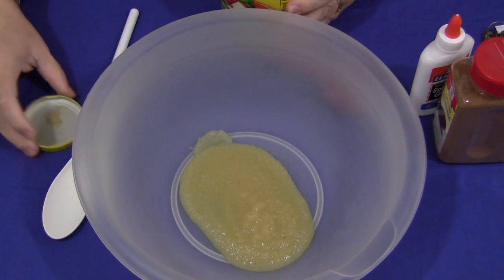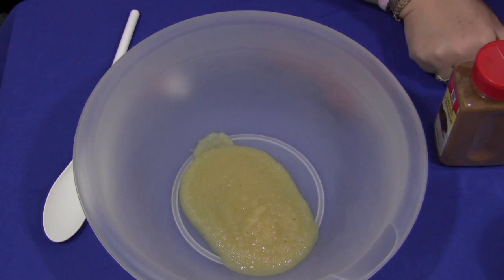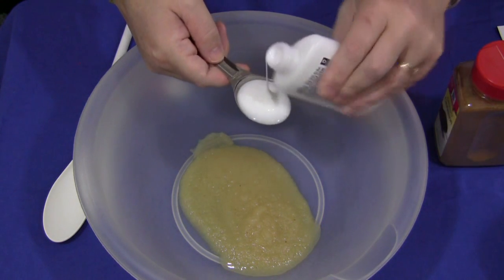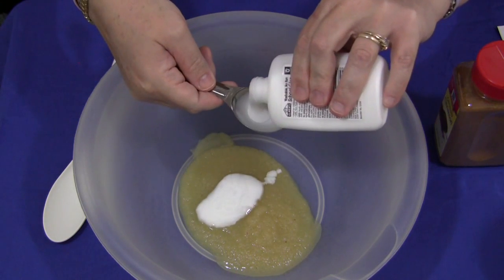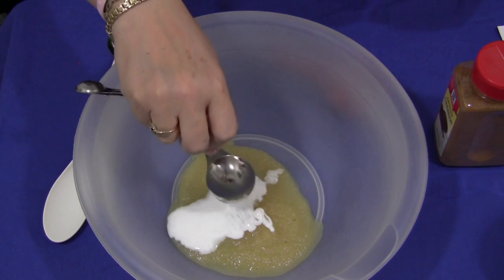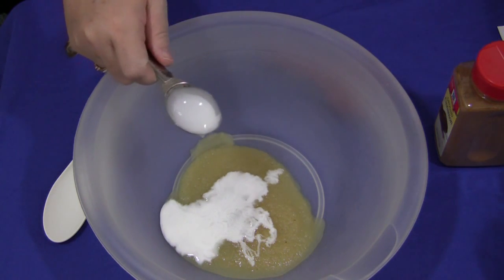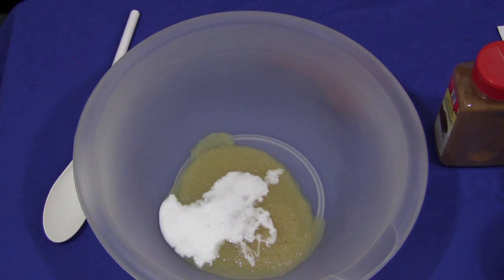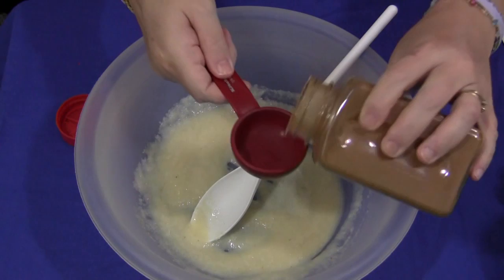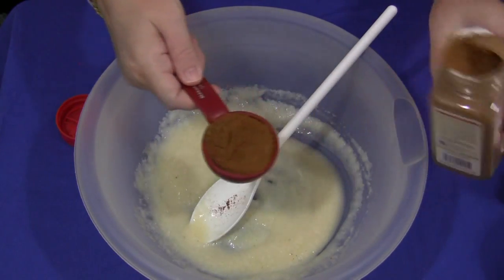Then you would add two tablespoons of white glue. Two tablespoons of white glue. This is the plain applesauce — you can turn this into a lot of math learning for the children as well. You have to measure out half a cup of applesauce, a tablespoon, and then there will be cinnamon as well to add in. That was our two tablespoons of white glue added to our applesauce. Then you would mix that together. This is a quarter cup, so I will be doing two of these for the half a cup.